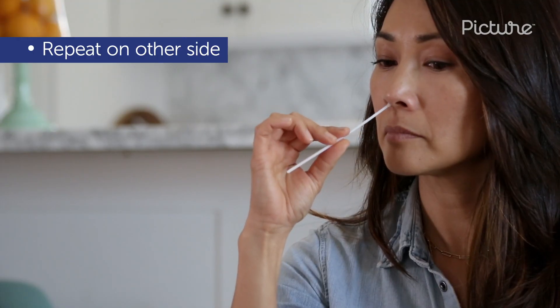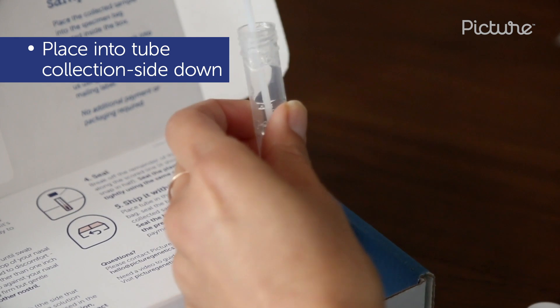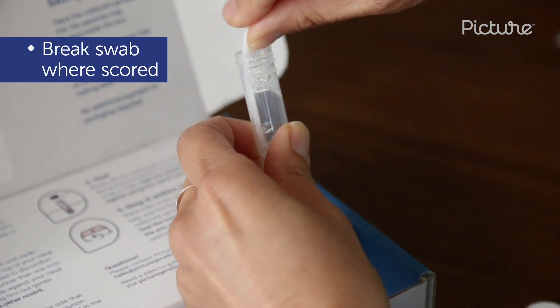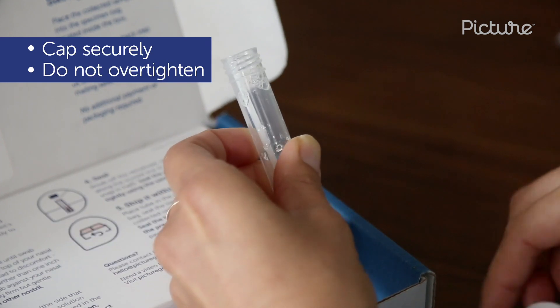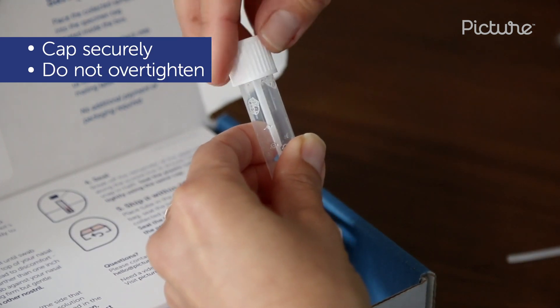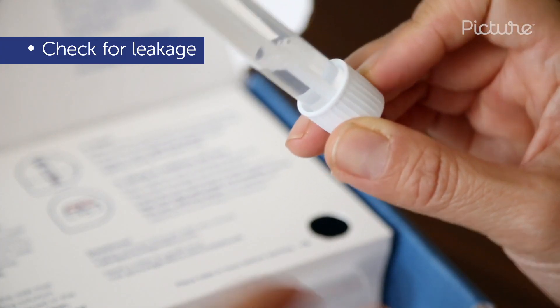Repeat in the other nostril using the same swab. Place the swab collection side down in the stabilizing solution tube. Break it off where it is scored — it should naturally snap in half. Make sure the swab is centered, then cap securely, but do not over tighten. Double check that there is no leakage.